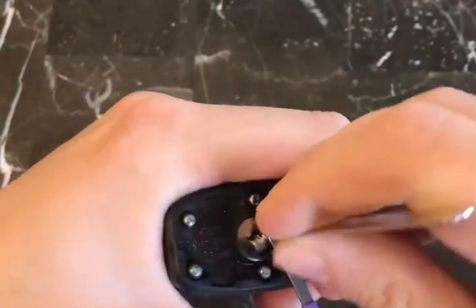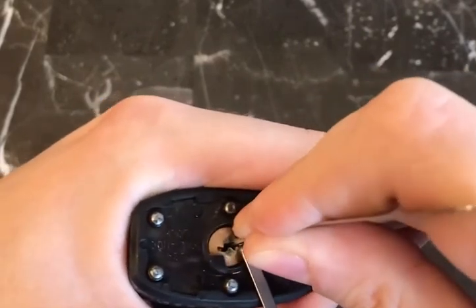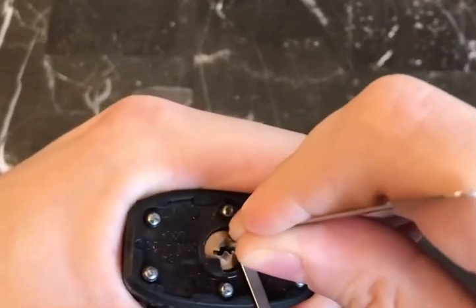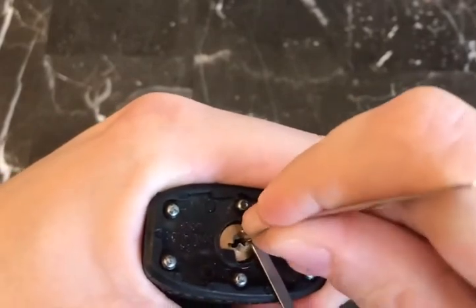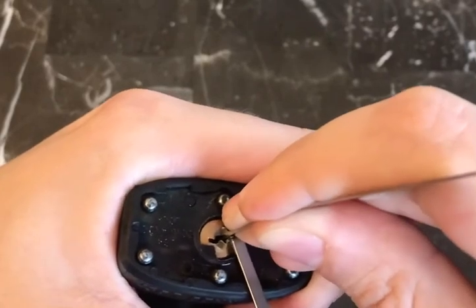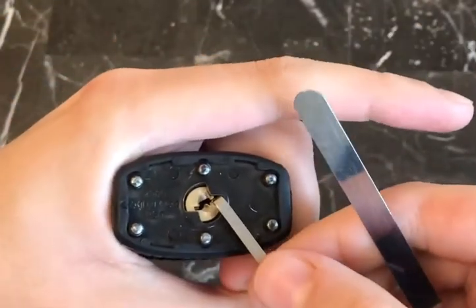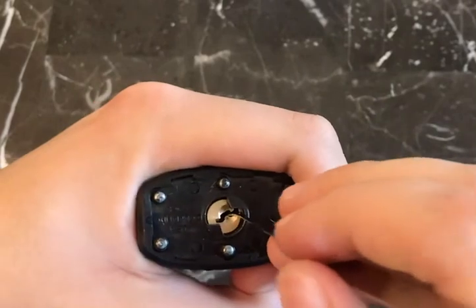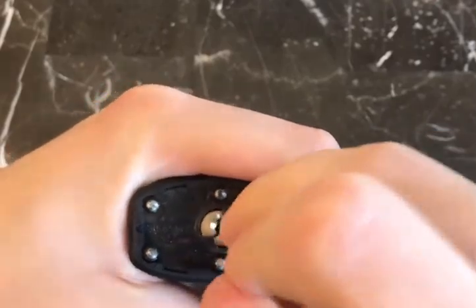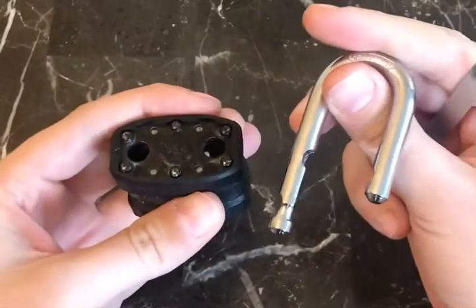Let's go ahead and try to pick this open counterclockwise. The counterclockwise pick is a little bit harder for this particular lock, but maybe we'll get lucky. We got a false set — I'm looking through the camera so this is a bit difficult — and we got it! I'm going to slowly remove the tension wrench and stick my pick right down the middle and rotate it all the way.